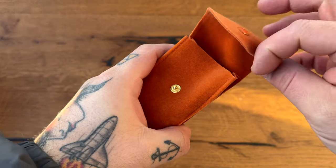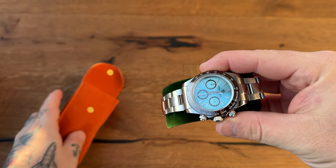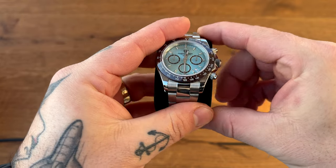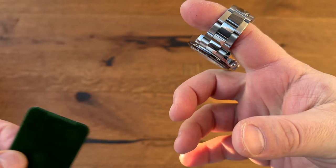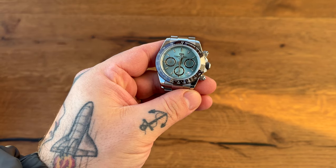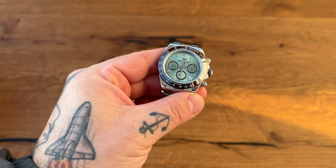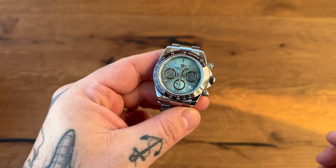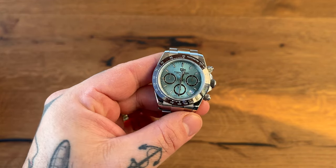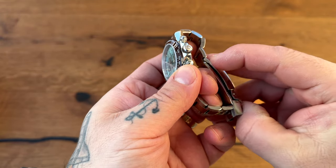I open up this little pouch here, and within this little pouch we have — starting off with Pagani Design — a strong, good-looking watch. Those who know, know what watch this is supposed to look like. I'll give you a hint: it's a Rolex — a really expensive one at that. Look at this nice little chronograph from Pagani.